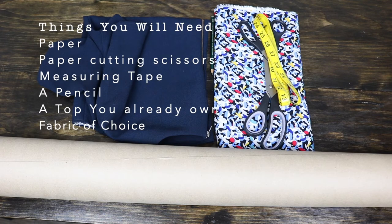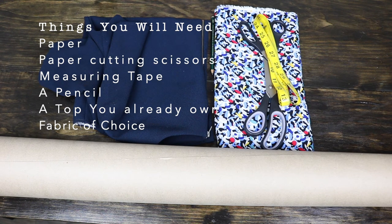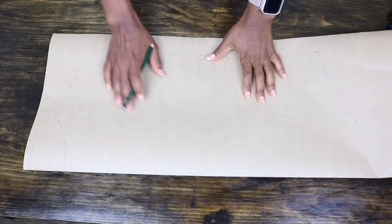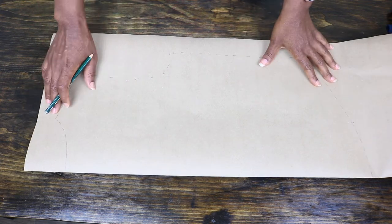First, you will need: paper, paper cutting scissors, a measuring tape, a pencil, a top you already own, and fabric of choice for stitching that pattern when we are done.